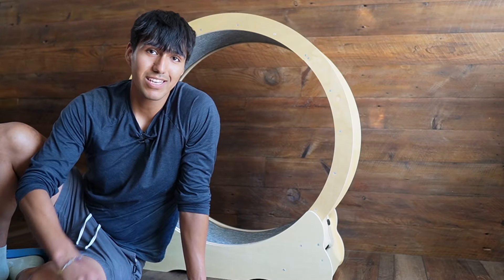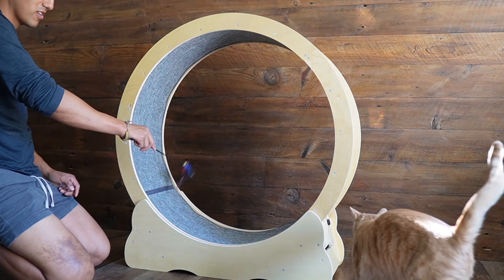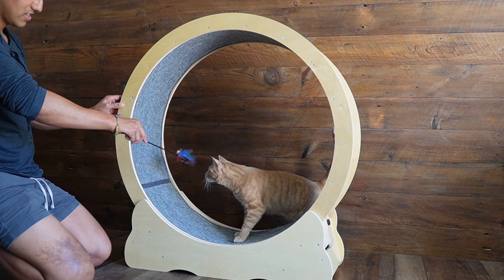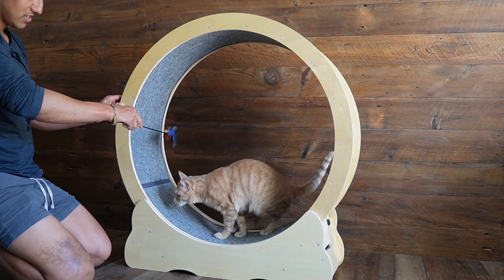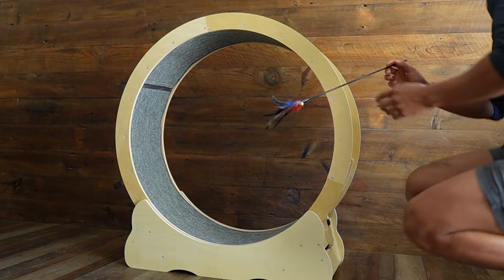Now, more importantly, let's see if Tiger likes this. Oh, and here he comes! I got his attention with the little toy that came included. He hopped on, but he didn't do exactly what I wanted to.